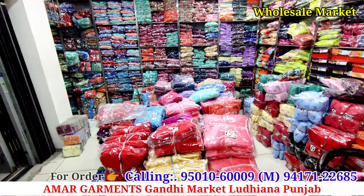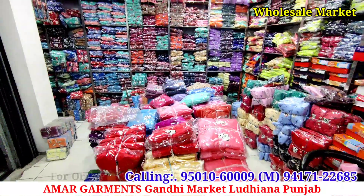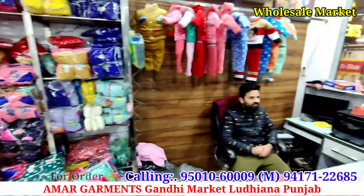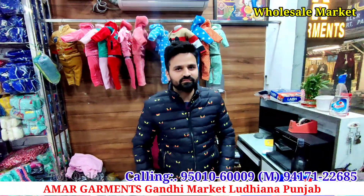Hello, sir. Namaskar, sir. What are we going to show you today?